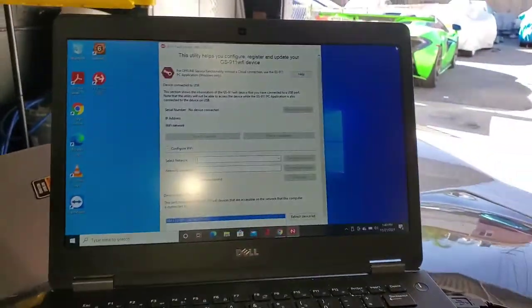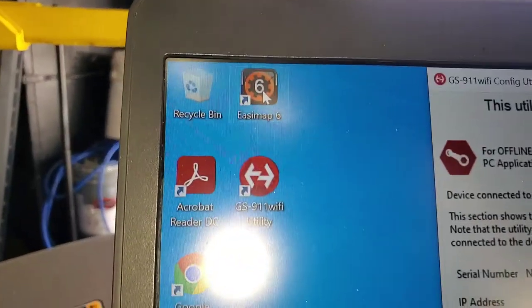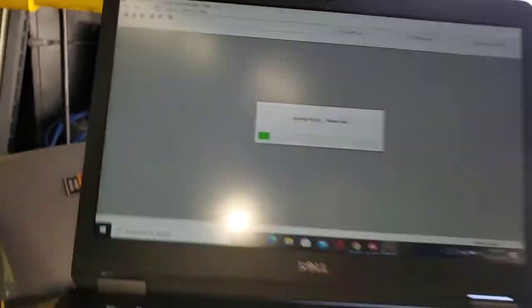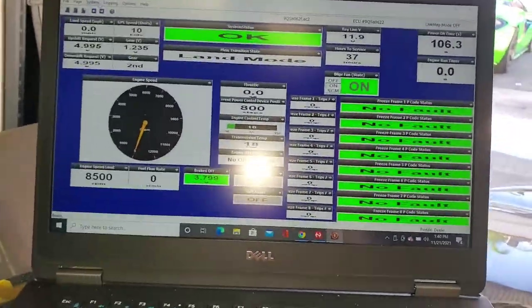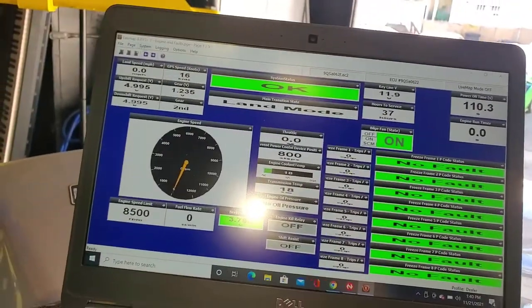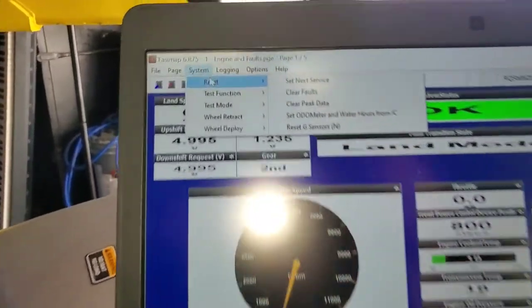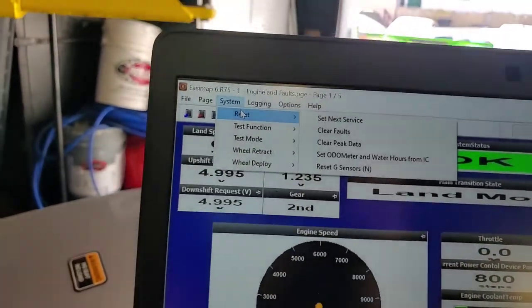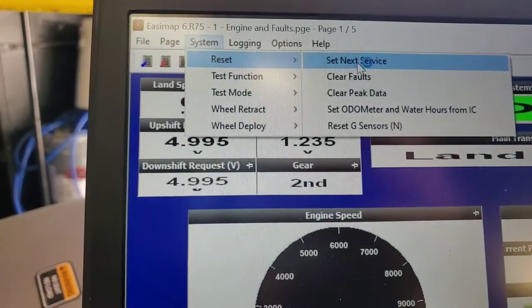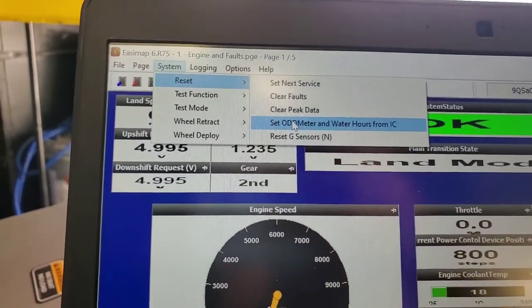There is something called an EasyMap 6 that we have installed on here. You just open that up and you've got no faults here. If you wanted to reset faults, you'd go up here to System Reset and Set Services, then Clear Faults.